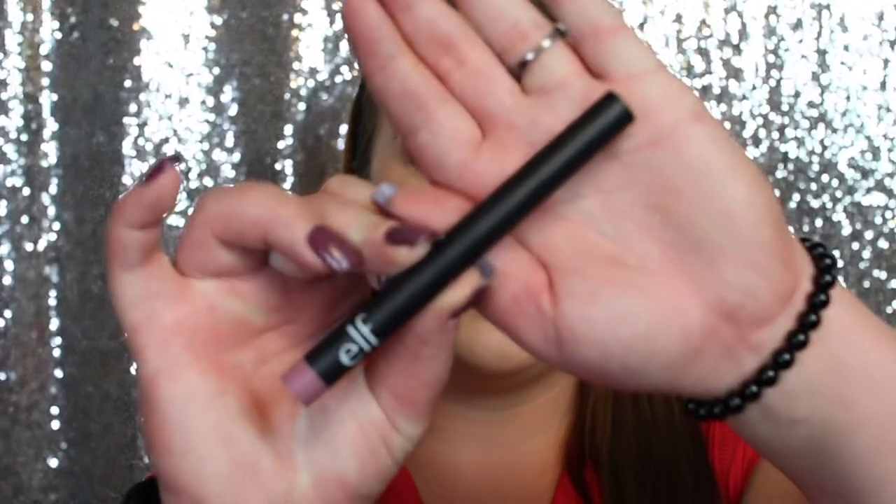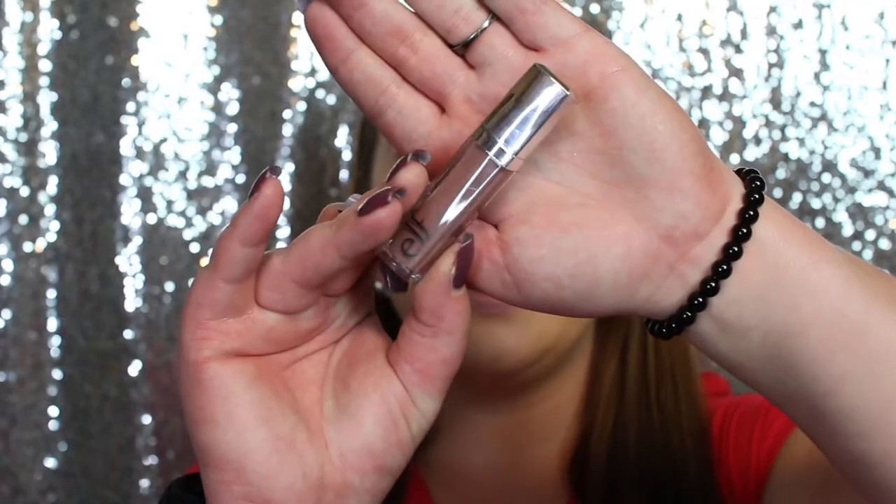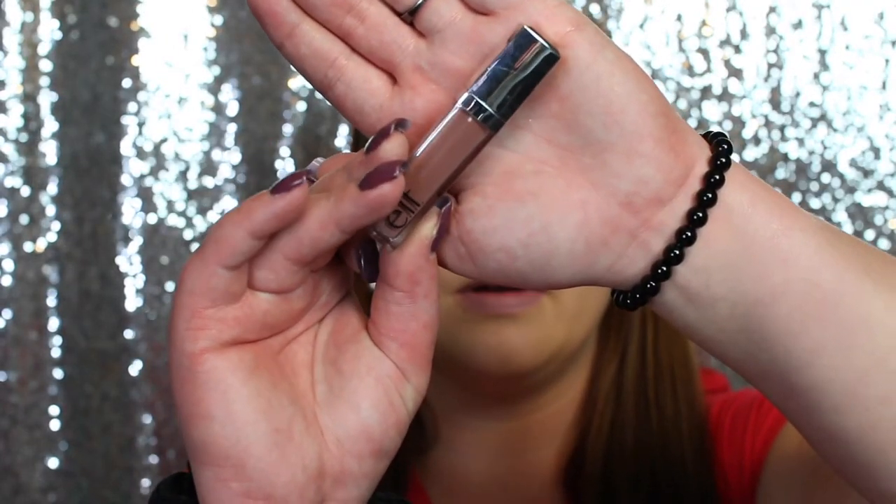Moving on to lips — I'm using the Elf Lip Liner in the shade T Rose to line my lips, then the Elf Lipstick in the shade Blushing Rose. It's more of a dark nude, which I don't typically go for, but we'll see how it works. And that is the finished look — I'll give you a close-up.